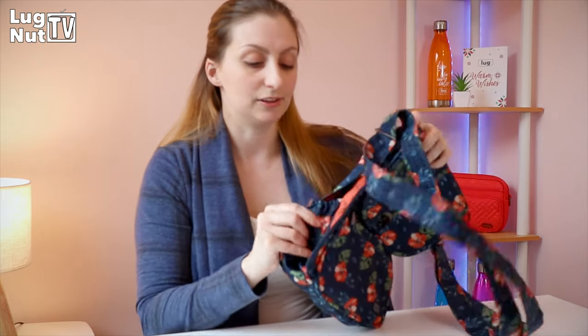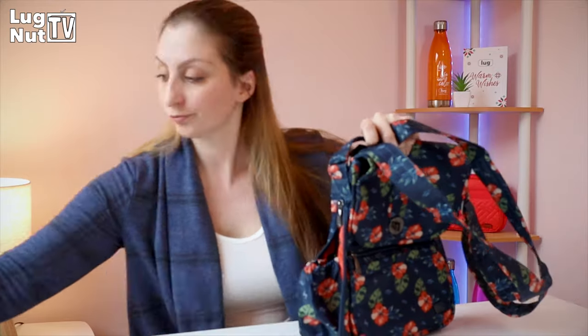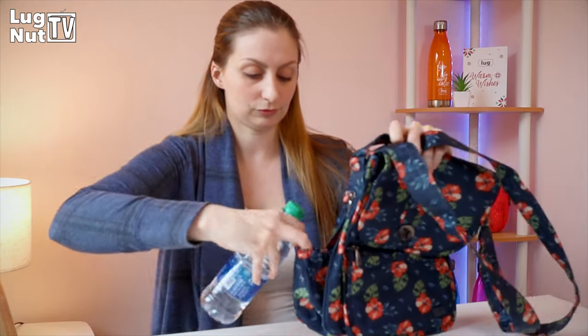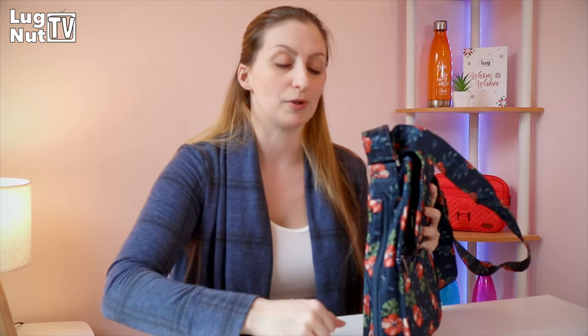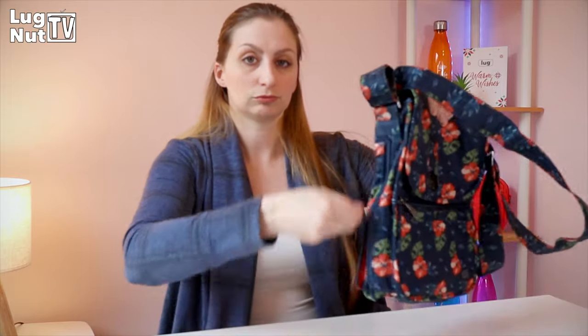Now we're going to talk about the secret hydration location on the side of your moped. You unzip it and inside you get a little stretchy cargo pocket. You can put your water bottle in there — it's extremely easy to do with one hand. If you're thinking of the Happy Camper or the Trooper, they both have the same style hidden side zip pockets. The other side doesn't have one.